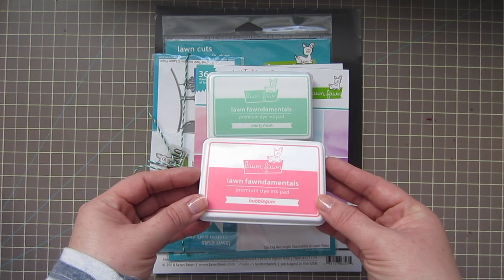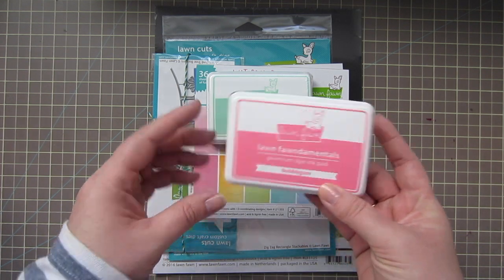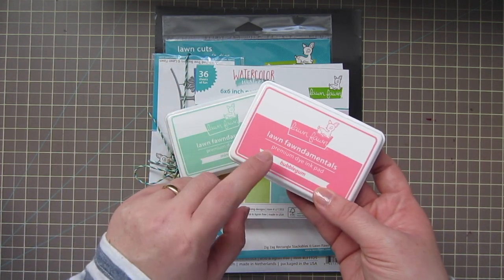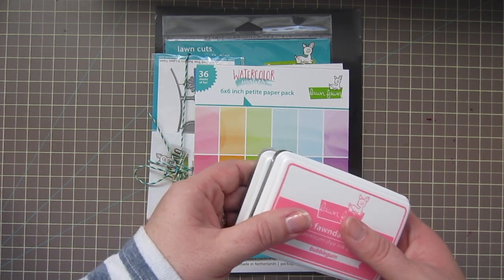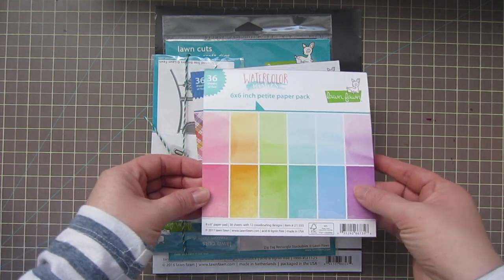I wanted to try some of the new inks that Lawn Fawn came out with at CHA, so I got the Bubble Gum and the Minty Fresh. I've already used the Bubble Gum — it's a beautiful, really pretty pink. I'll show both of them in videos soon.